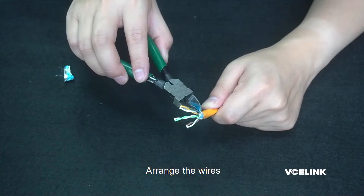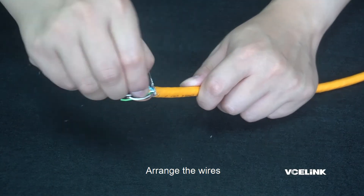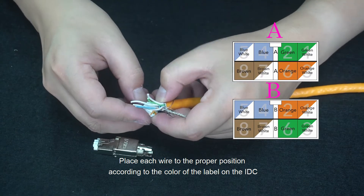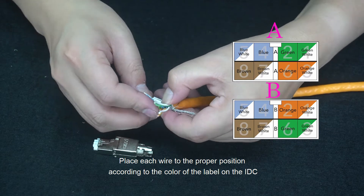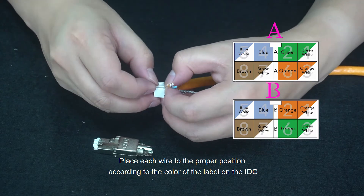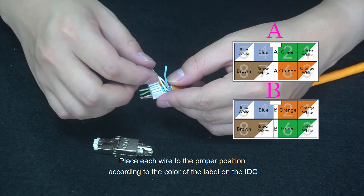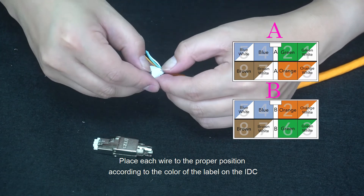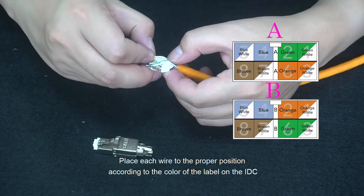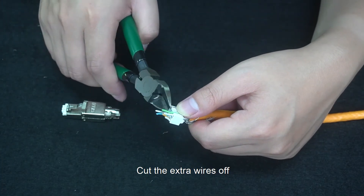Arrange the wires. Place each wire to the proper position according to the color of the label on the IDC. Cut the extra wires off.